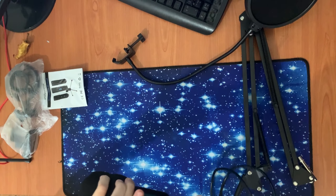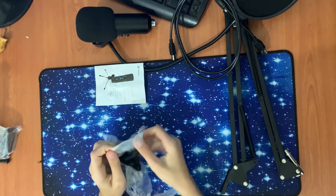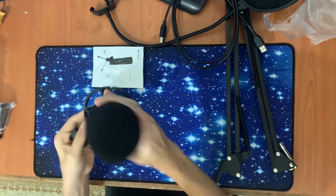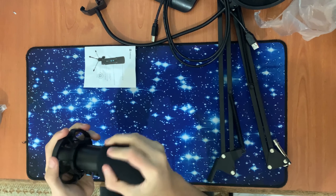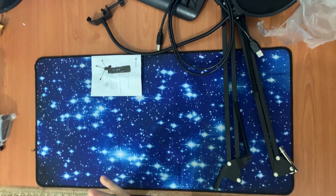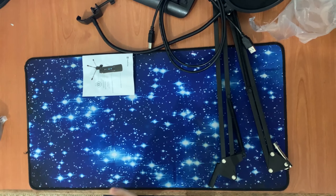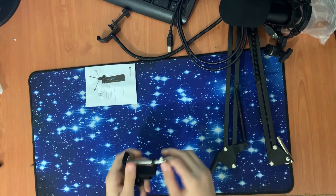Here's the shock mount. For the sound, you connect it and then you can connect the microphone. You can put the microphone over here, as you can see.